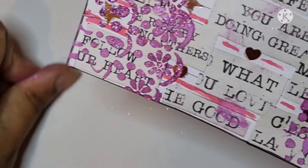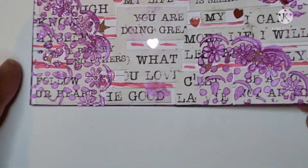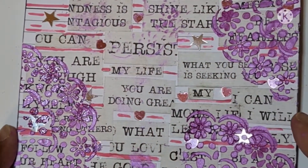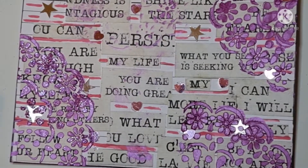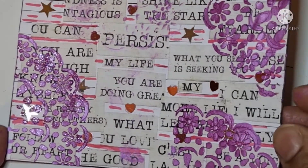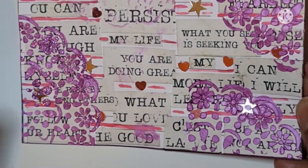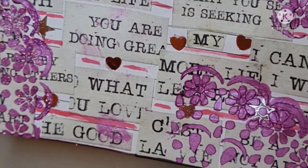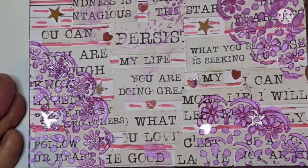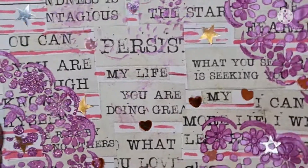That's one more ICAD done — this is day seven. I'm not really following any prompts but I thought I would try a little bit of mixed media today, so I've used that embellishment mousse which looks quite nice on there. Okay everyone, see you all again very soon — bye bye for now!